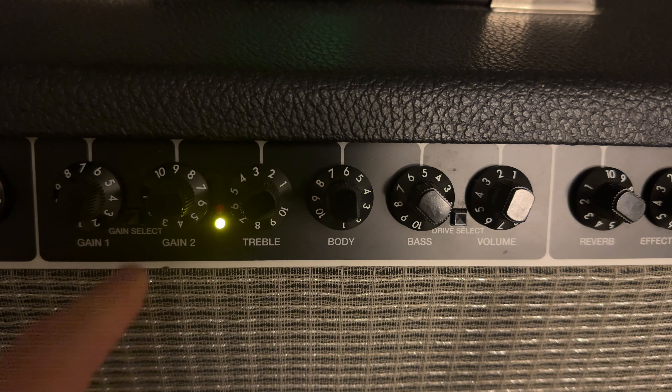So that was the Fender Performer 1000. Let me know what you guys think in the comments — let me know if you had one in the past — and don't forget to like and subscribe if you want to see more stuff like this. I'll see you next time. Bye bye.